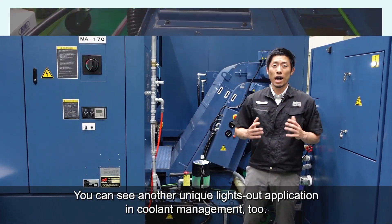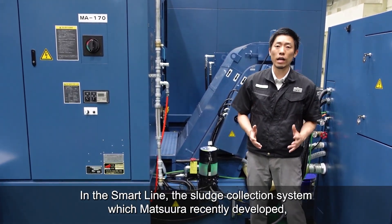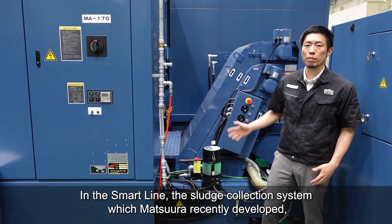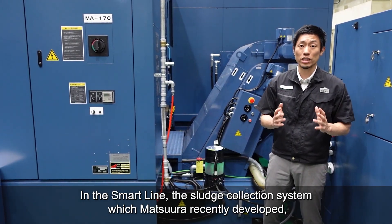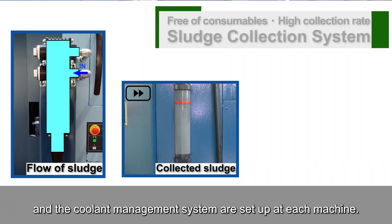You can see another unique lights-out application in the coolant management tool. In the SmartLine, the sludge correction system which Matsura recently developed and the coolant management system are set up at each machine.